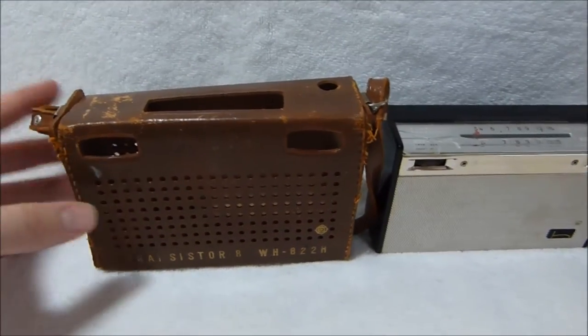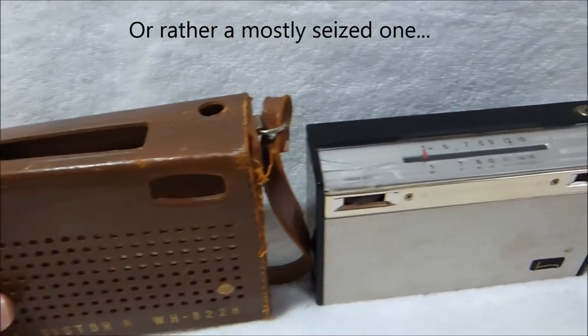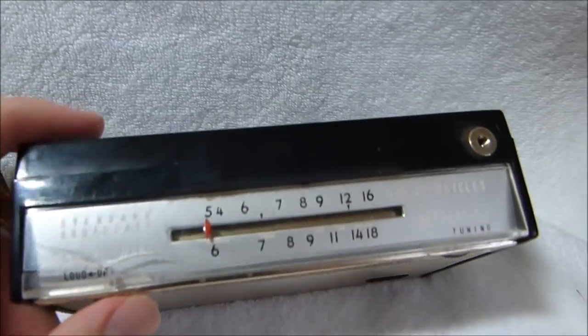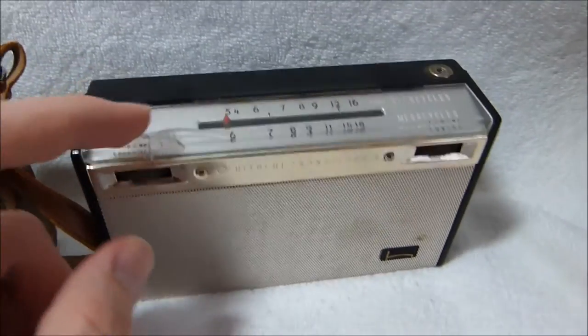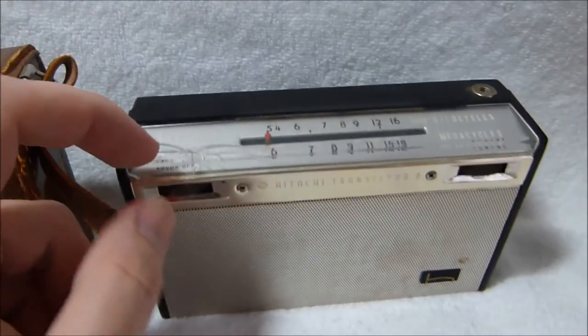This video is going to be on freeing up a seized transistor radio antenna. But first a little background quickly. I bought a group of transistor radios a while ago. They were being sold for parts, and they were worse than I thought from the blurry picture.